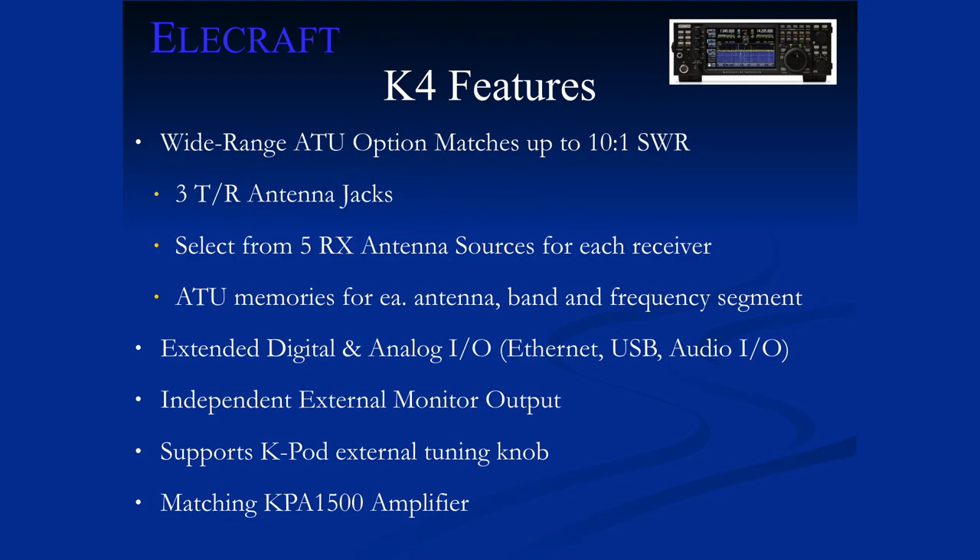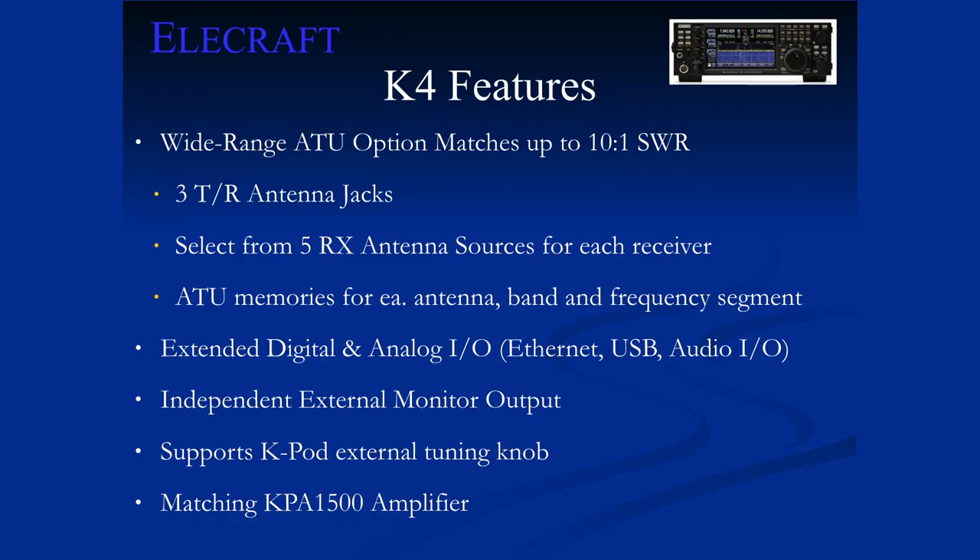Other K4 features — I'll touch on a few I haven't covered. Wide-range ATU with optimized match every time once it's found, and it memorizes that. I already mentioned the five antenna inputs and jacks. On Ethernet — we can control everything on the radio through it. Running in the booth, we have one K4 doing that. We also support the K-Pod, the external VFO knob — same exact knob as the main VFO on the radio. A few people have K-Pods on their K3s.